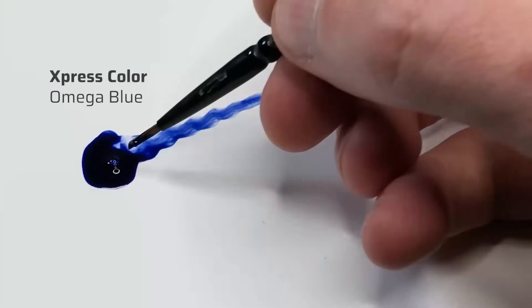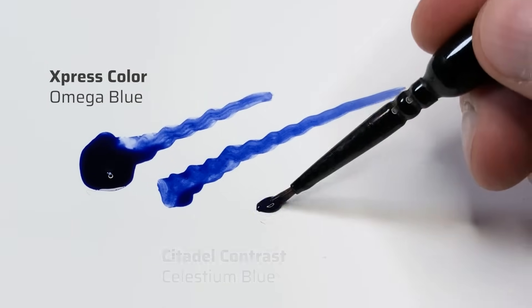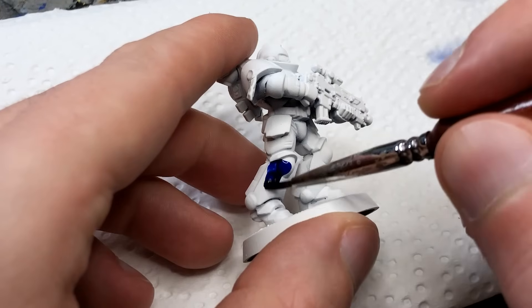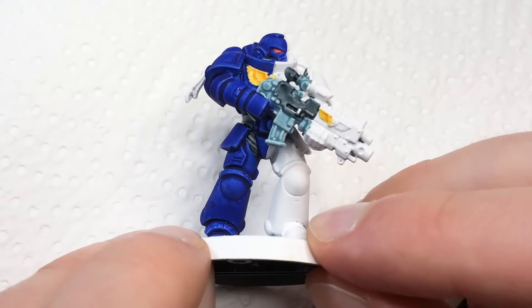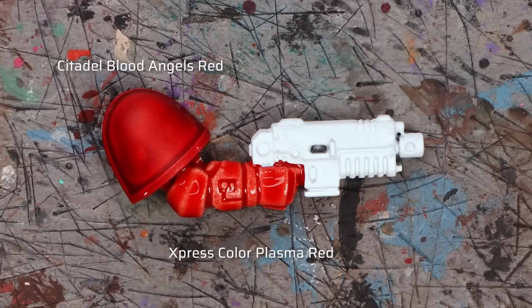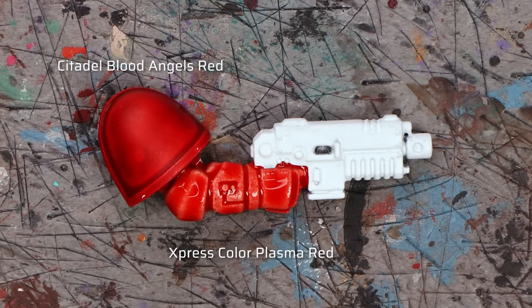On my channel you can already find a detailed review of the first wave covering all the basic features of Express Colors, so I recommend giving it a watch, but here's a brief summary. Express Colors require vigorous shaking but then apply very smoothly and evenly, dry very matte, and do not reactivate once dry. However, compared to contrast and speed paint counterparts, many colors tend to be slightly less pigmented, often meaning you need to apply two coats to achieve a similarly intense result.